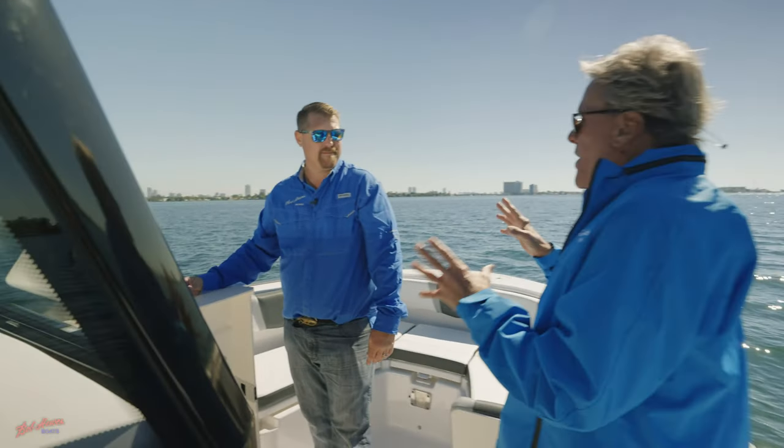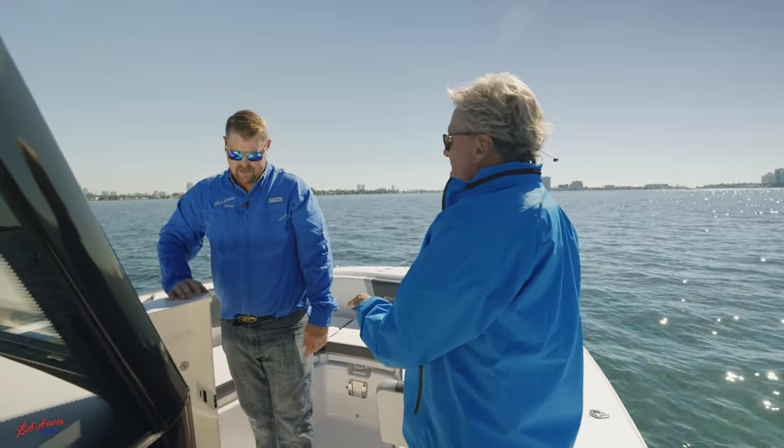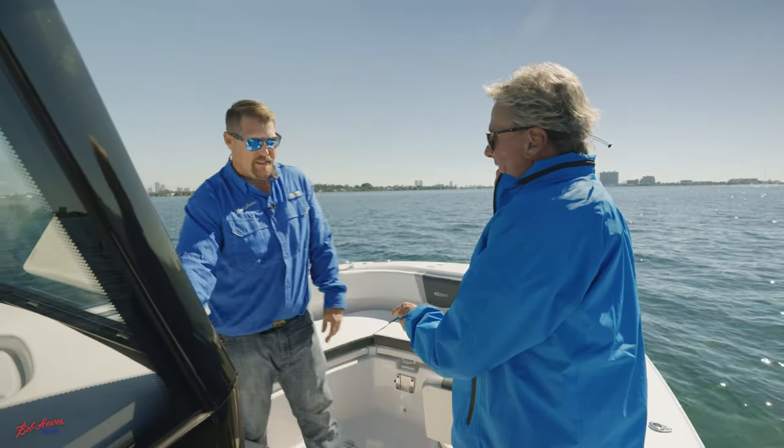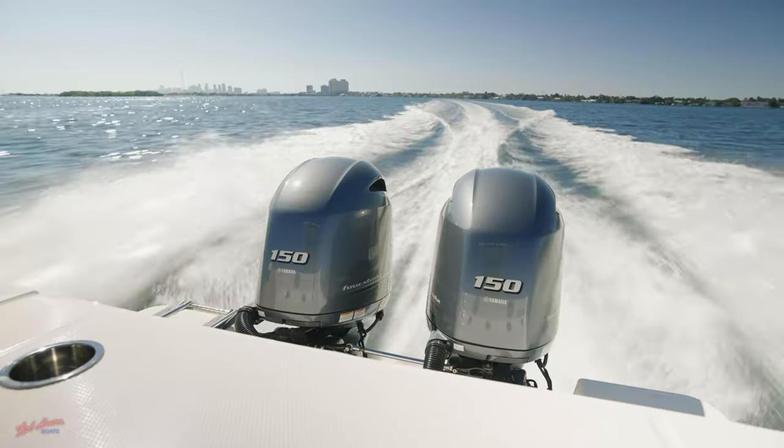I'm catching mahi, I'm catching wahoo, I'm catching a bunch of fish offshore. Fish boxes on both sides — insulated fish boxes — as well as two in the deck in the back of the boat as well.